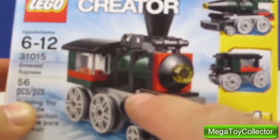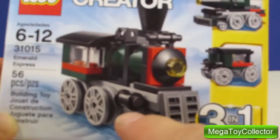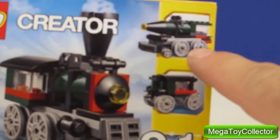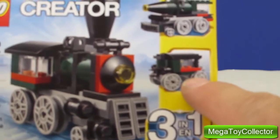We can build either this train, which is called the Emerald Express, or we can build this train, which is a rocket train, or this, which is a train carriage.